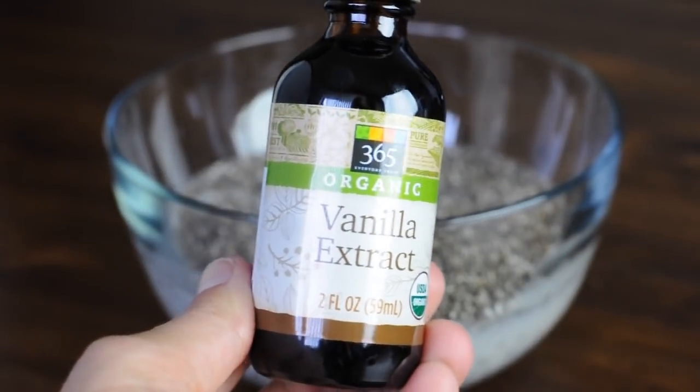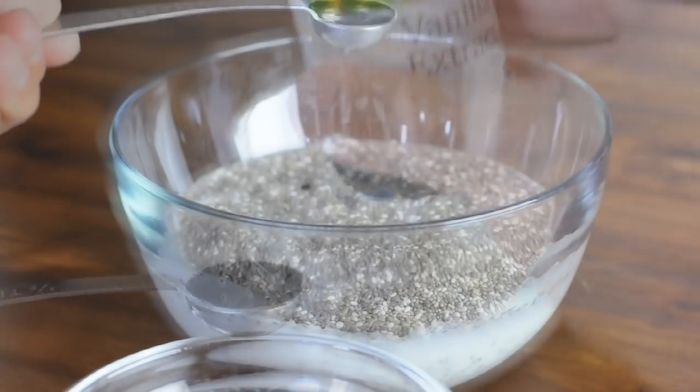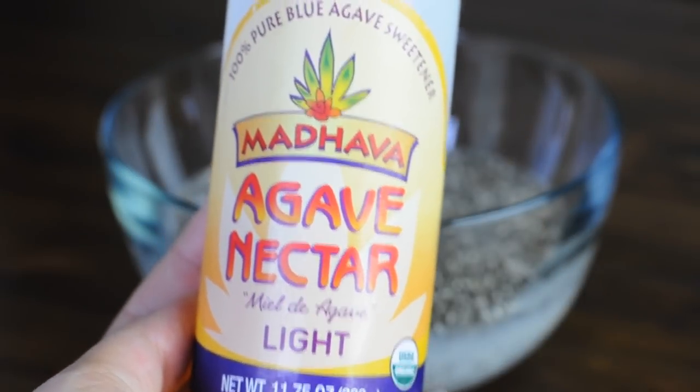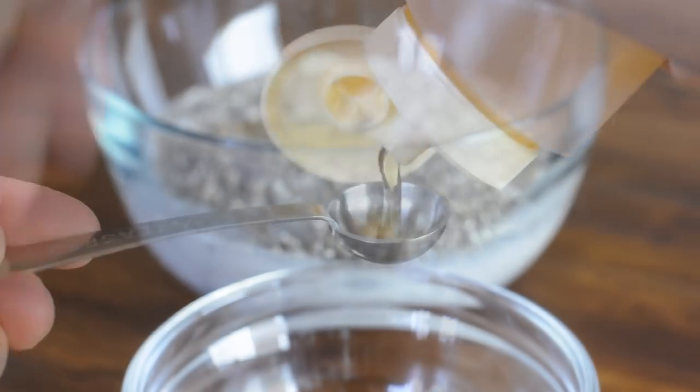Now to add some flavor. I recommend adding vanilla extract, but you can also add almonds or any other flavoring that you'd like. To sweeten up our chia pudding, we'll be adding 3 teaspoons of agave nectar, but you can also use maple syrup or any other sweetener of your choice.